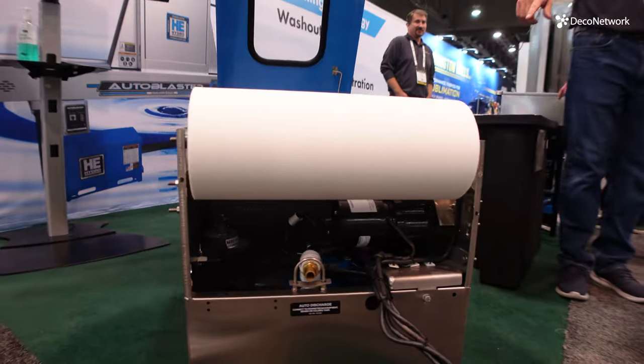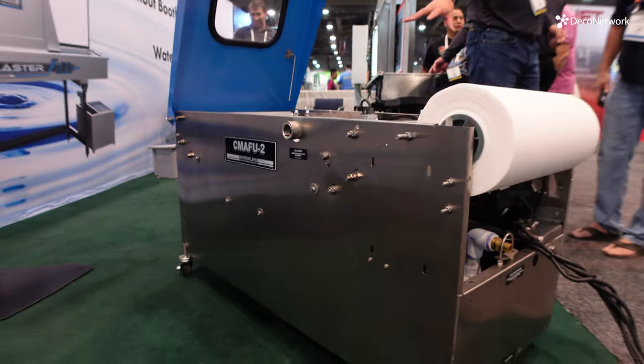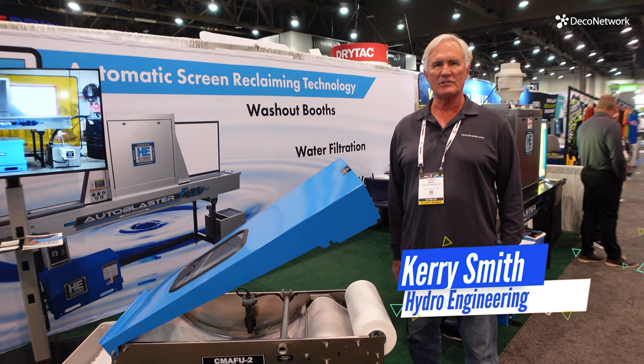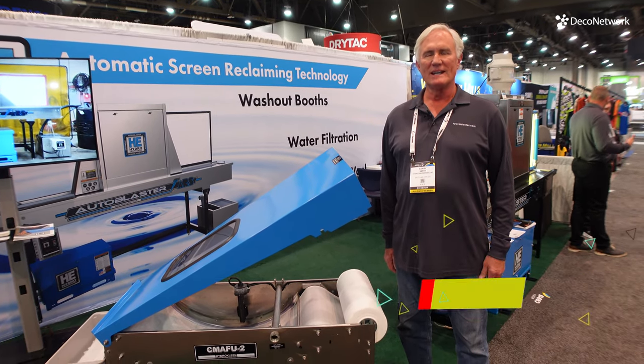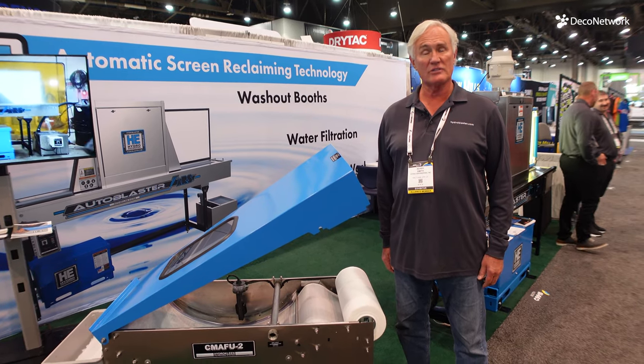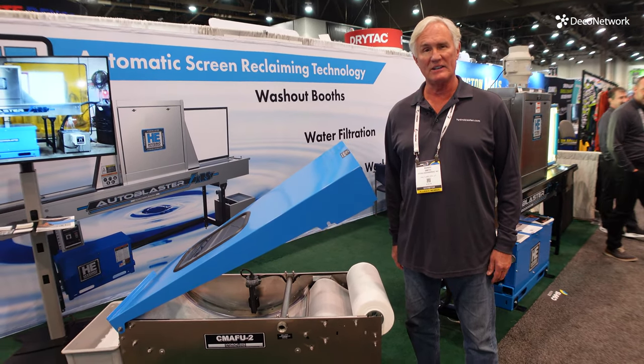This is a CMFU. This is a filtration device that replaces the smaller units where you replace filter screens or filter bags. This is not a manual device — it works totally automatically, and I'll explain to you how it works.